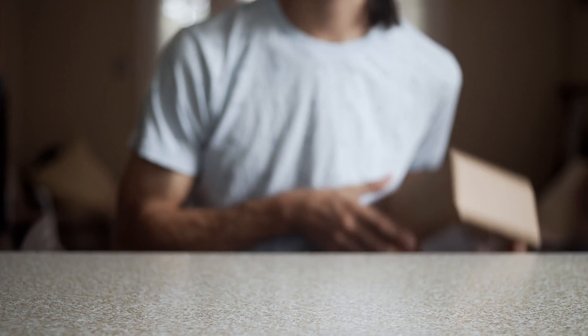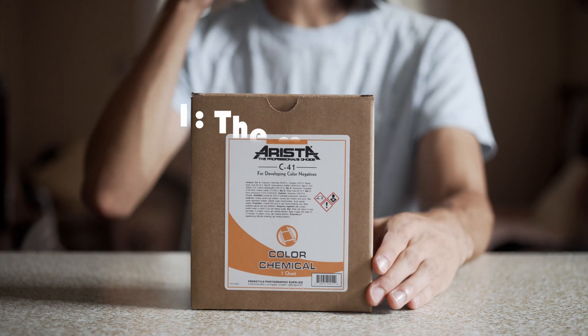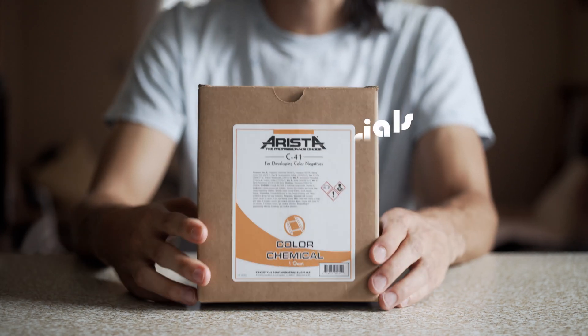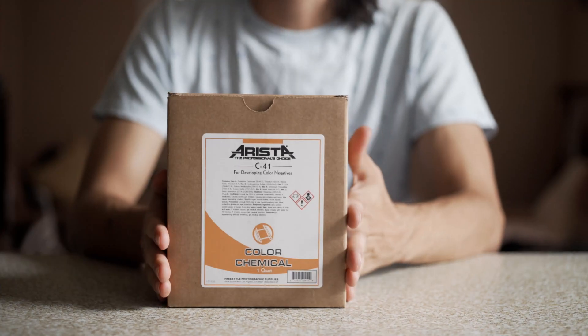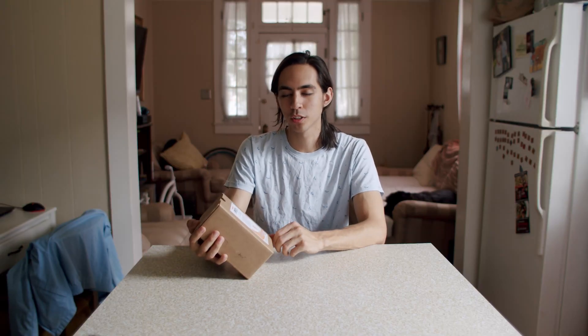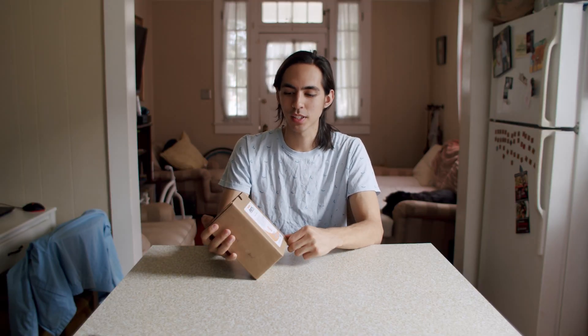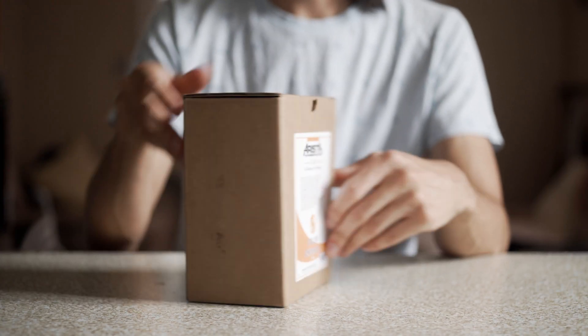This video is about how to mix your C41 color film development chemicals. First things first, you're going to need your color chemicals themselves. They come in both liquid and powder kits. Most of the time I usually get the UniColor powder kit, but this was the only kit available on Freestyle Photo, which is where I buy all of my film chemicals and most of my fresh film. This is the Arista C41 kit.